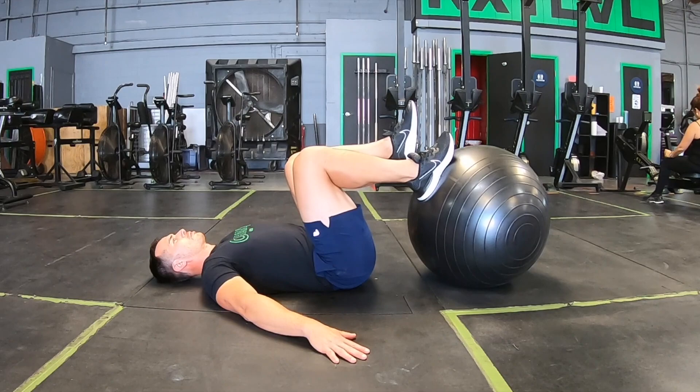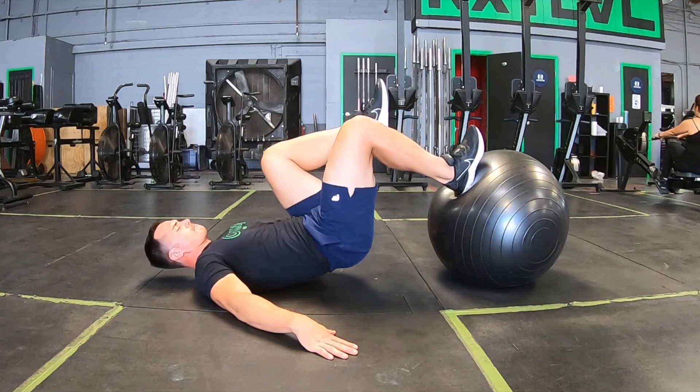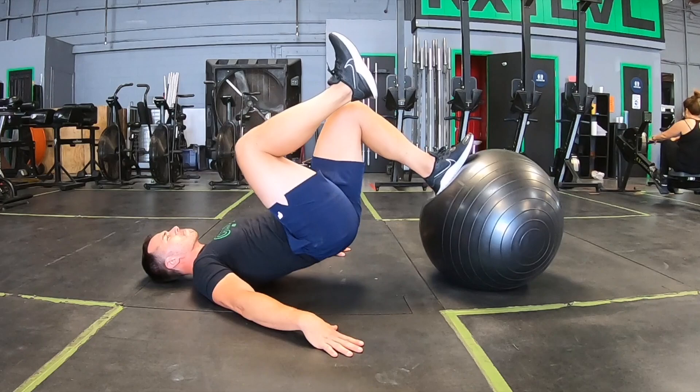Now we have a progression of the two-leg bridge — we are doing a one-legged ball bridge. We do not want to be extending and feeling this in our lower back. The biggest thing I can't stress enough is make sure to lift off with that tailbone first and set down with that tailbone last. You should not — I repeat — not feel this in your lower lumbar back. This is all back of hamstring, a little bit of hip and glute.